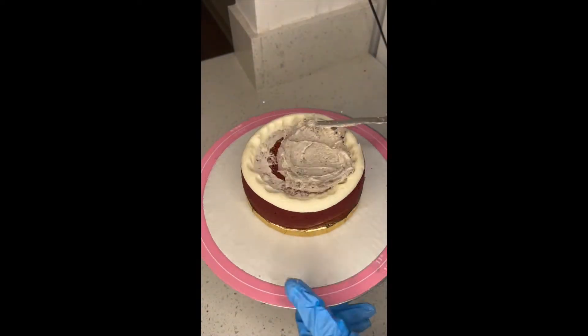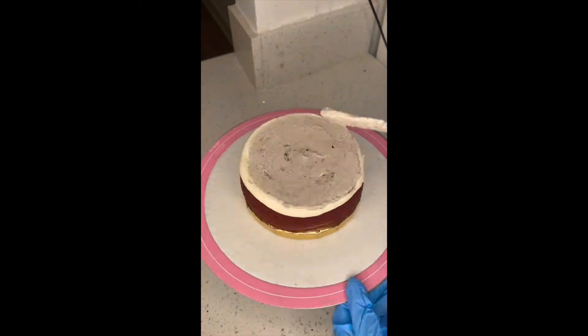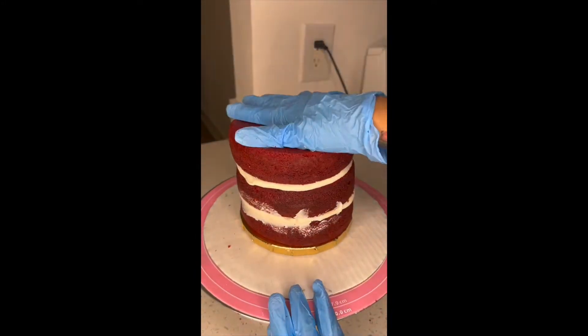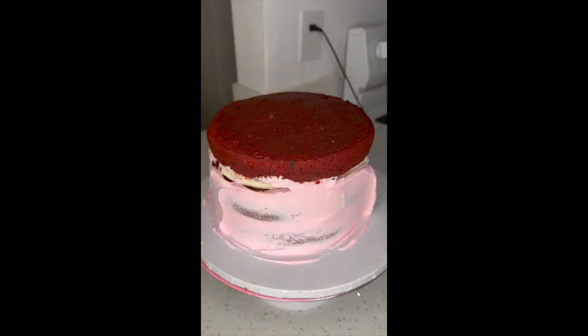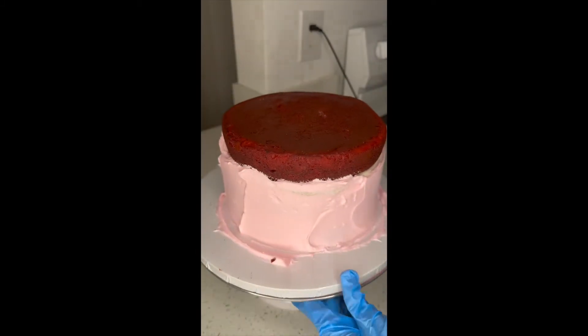I usually only pipe the dam if I have a fruit filling so it doesn't seep out, but I'm just used to it, so I repeat the process throughout the whole cake. This is my six-inch cake, and then I'll do the eight-inch. It's the same — cookies and cream filling in the middle. She wanted an all-pink cake.